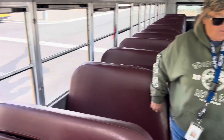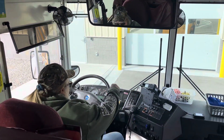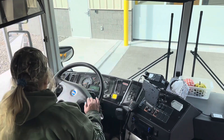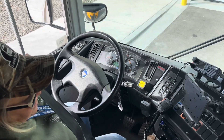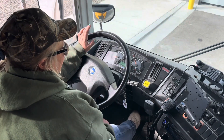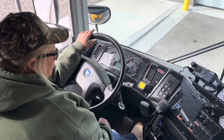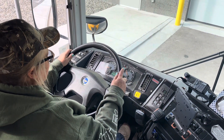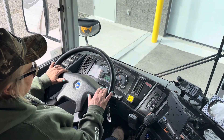Now we're going to be coming back up to the front of our bus and sitting back down in our seat. Once our air has built all the way back up to 120, we're going to make sure our seat belt is on — always have your seat belt on. We're going to put it in drive, rev it up to about 1200 RPMs, and make sure that the brake holds. Then we're going to release our parking brake, still in drive, pull forward about five miles an hour, and make sure that our steering wheel does not pull left or right and all the braking is smooth.